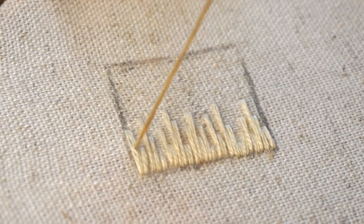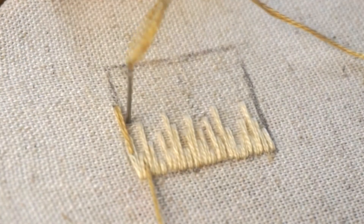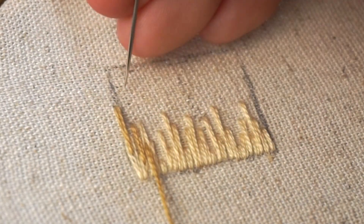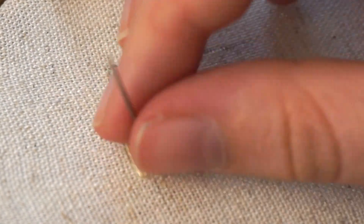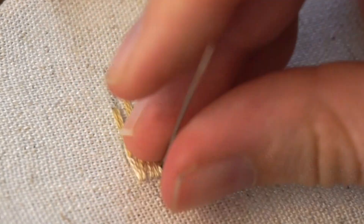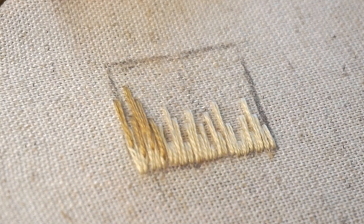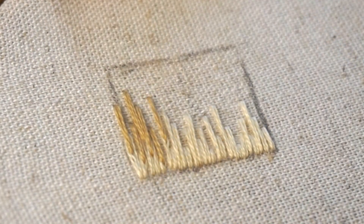I've swapped to this little orange color, which is totally optional. I'm going for a faded look, but you can use the same color — it's up to you. What I'm doing is coming up through the middle or upper portion of those stitches we just stitched, and then continuing that straight stitch upward at varying lengths to help give it a natural look.